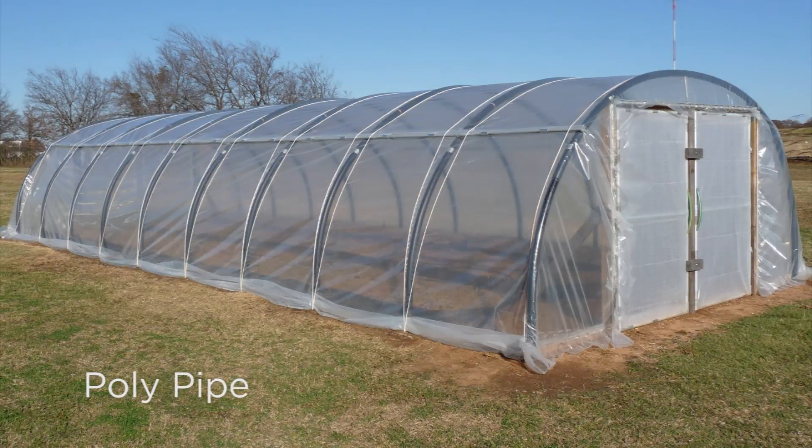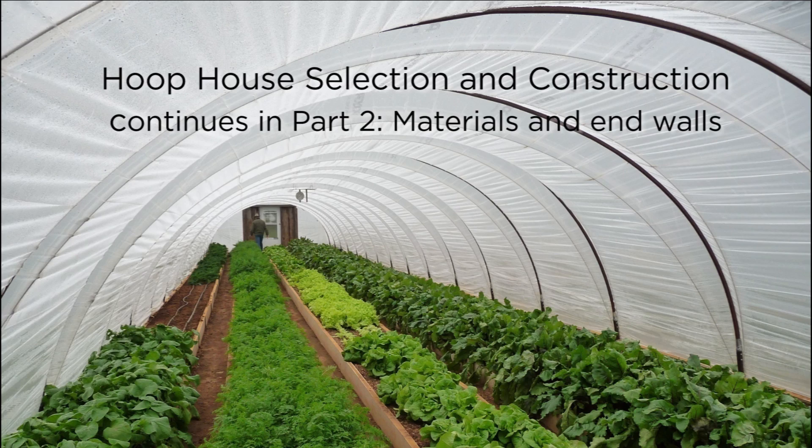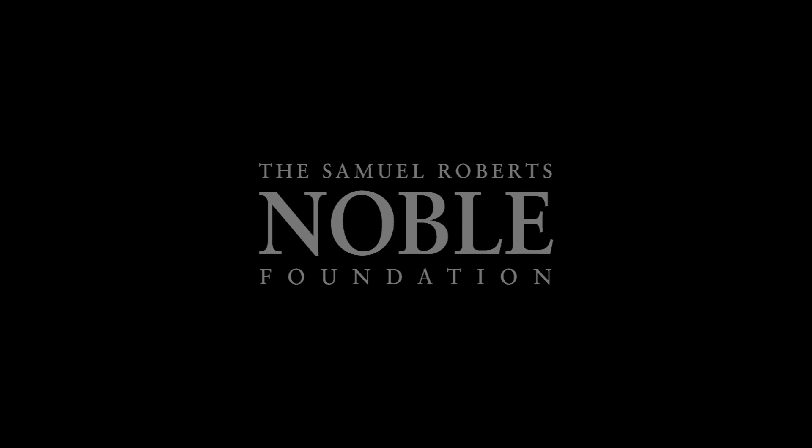The hybrid structures are a combination of a permanent base with removable hoops. This is our poly pipe house — this is Steve Hill's house, but it's a Hanley design. This is square tubing and a similar type of thing. You can remove the hoops quickly — you leave the ground post in the ground. In this case it's just a piece of rebar that's holding it down, but it's fairly easy up and easy down.